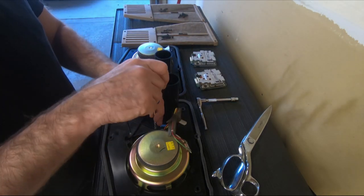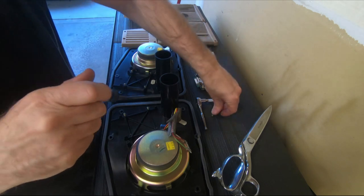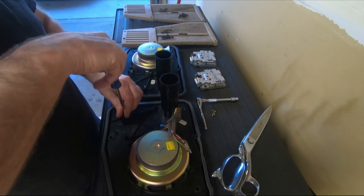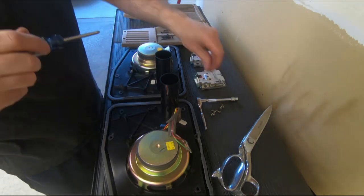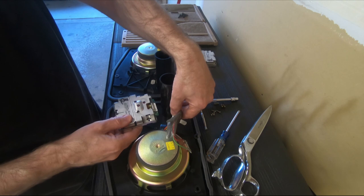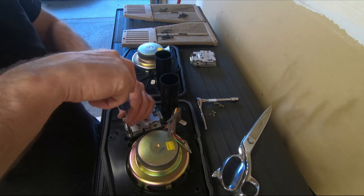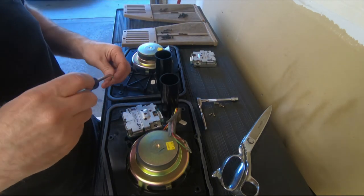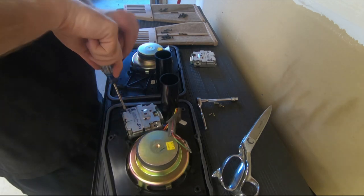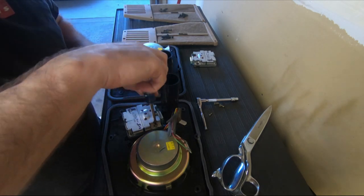I put the screws back in my enclosure just so I wouldn't lose the screws. The amps are basically a plug-and-play — it's just a real simple wire harness. The wiring harnesses are rather short, so you want to make sure the pin connector is on the same side as the harness. You don't want to put it 180 degrees.